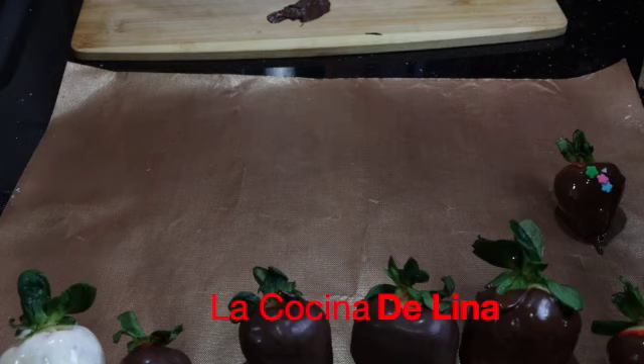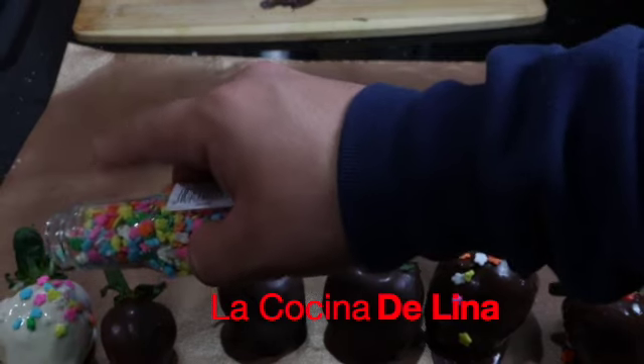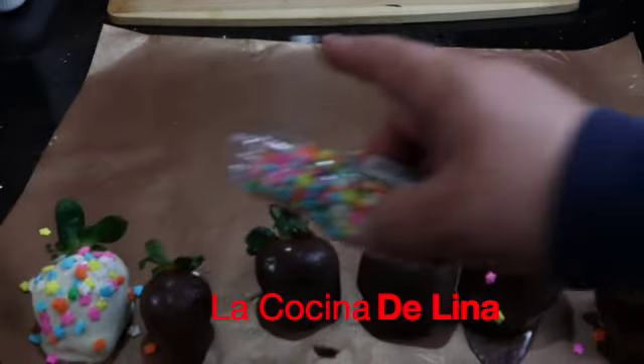Y le ponemos unos dulcecitos para que se vean más bonitas estas fresas. Van a estar muy ricas estas fresas, bien dulcecitas.